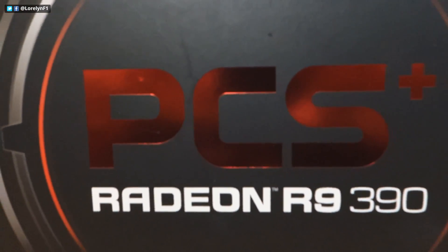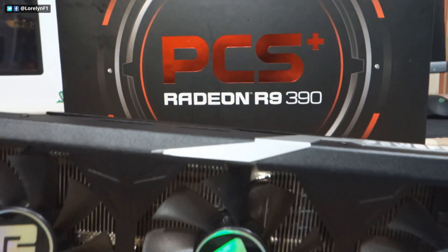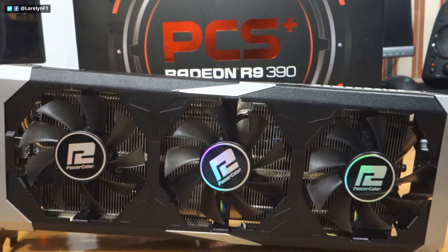Hi guys, Laurelyn here and in this review, we're taking a look at the PowerColor R9 390 Professional Cooling System, or PCS Plus.